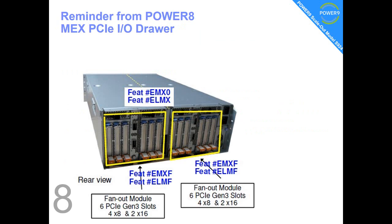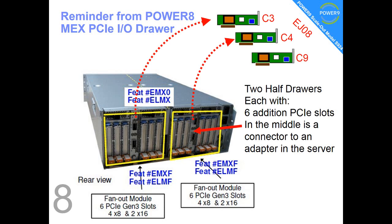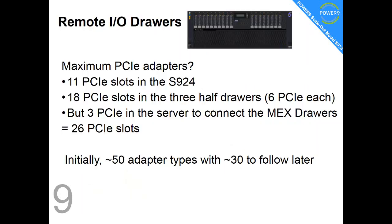Looking around the back, you'll see there are two different units in metal boxes separated, and each of those provides six additional PCI slots. In the middle, there's a connector that goes back to the server — in this case, the S924. In the S924, you need an adapter called an EJ08; if you've got an S922, it's an EG05. With just two half-draws, you'll need two adapters to support those.